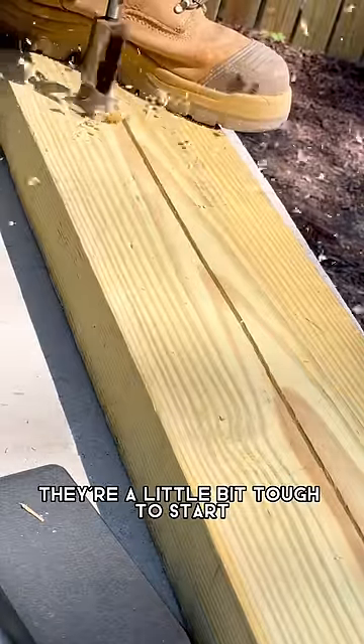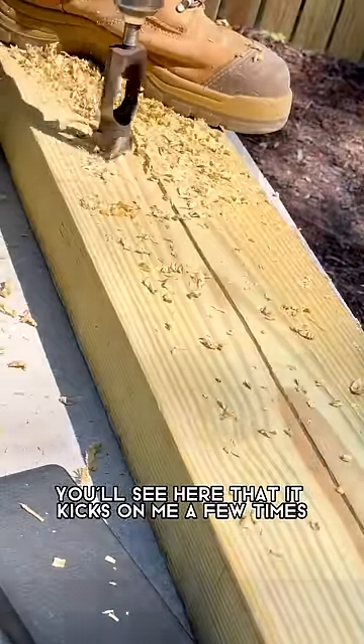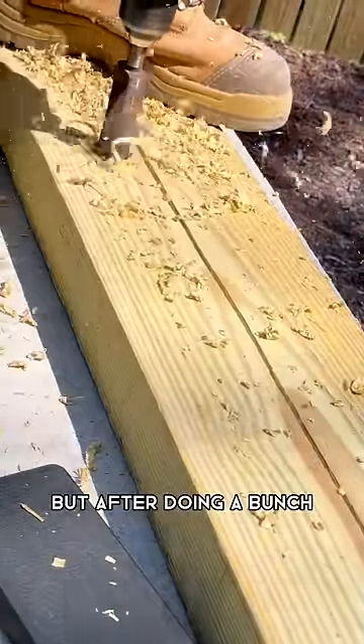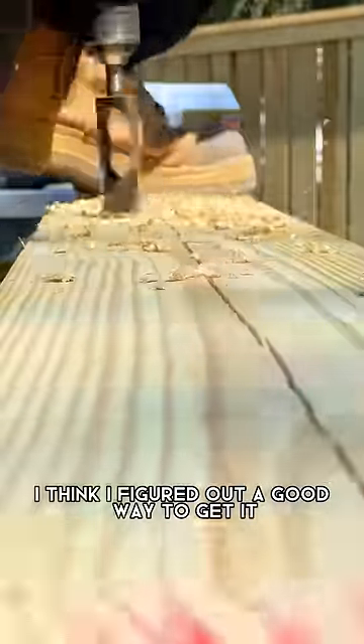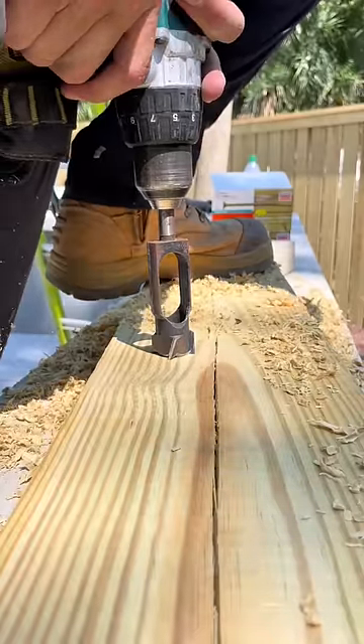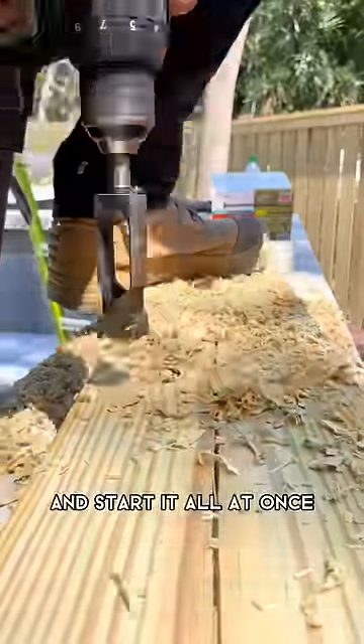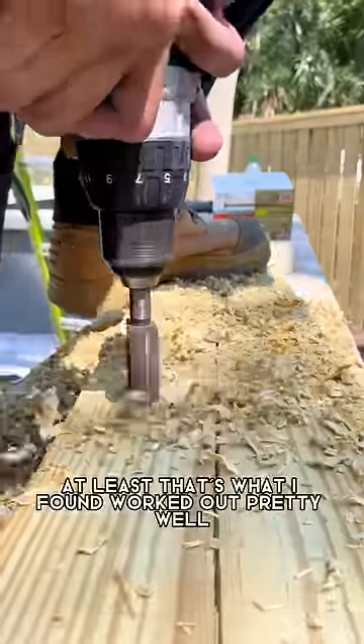They're a little bit tough to start, especially doing freehand — you'll see here that it kicks on me a few times. But after doing a bunch, I think I figured out a good way to get it pretty much every time. If you hold a lot of pressure down and start it all at once, it never kicks — at least that's what I found.